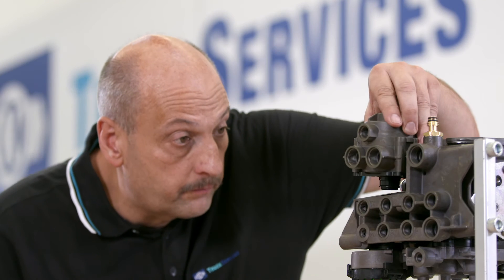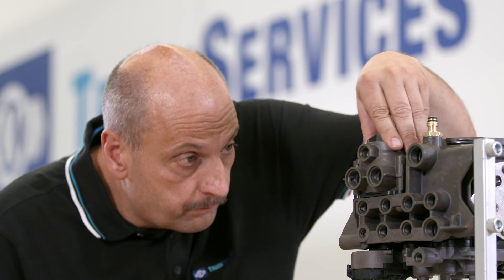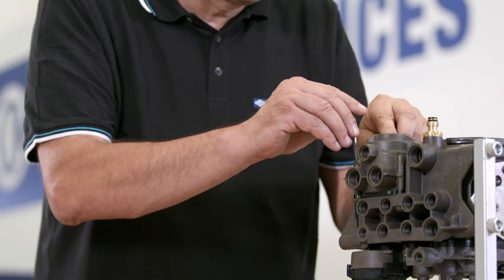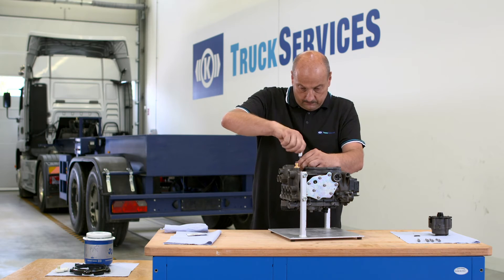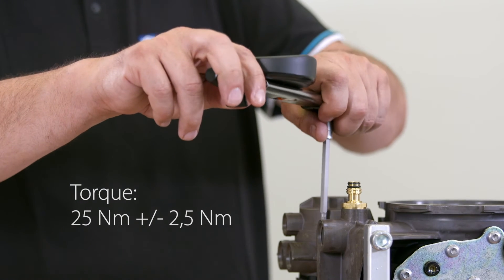Carefully place the new relay valve in a parallel position. If the valve is twisted or tilted, the sealing rings may become loose and shift out of the correct position. Tighten the bolts evenly in a crosswise sequence with a torque of 25 Nm and a tolerance of plus or minus 2.5 Nm.